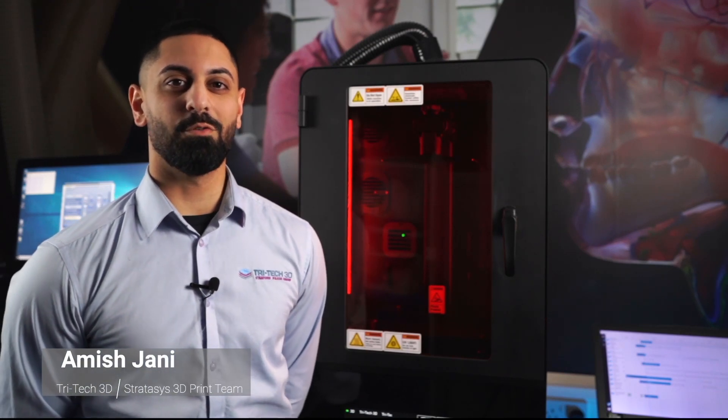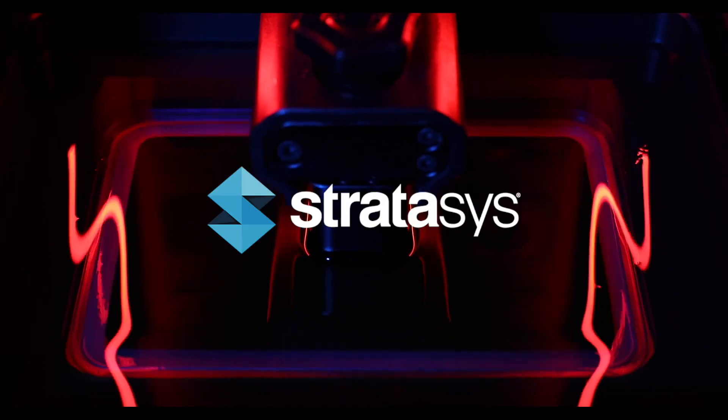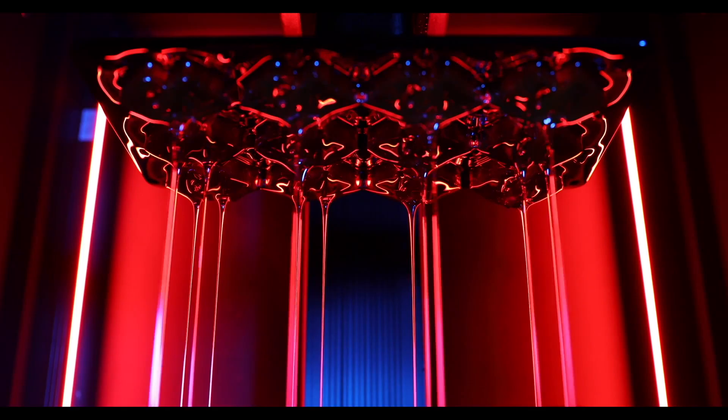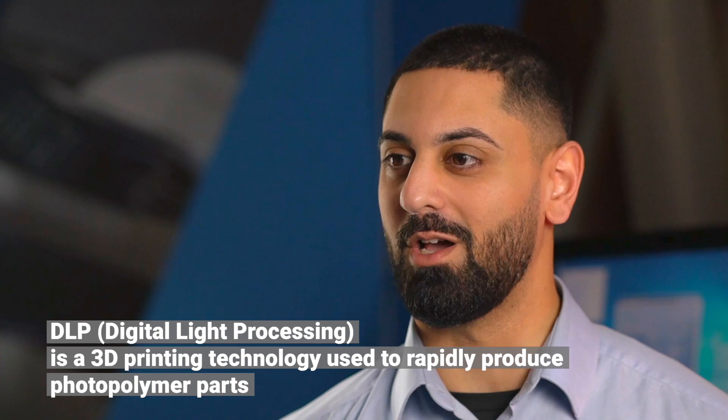Hi, I'm Amish and this is the Stratasys Origin 1 P3. This printer is powered by DLP technology, also known as Digital Light Processing.